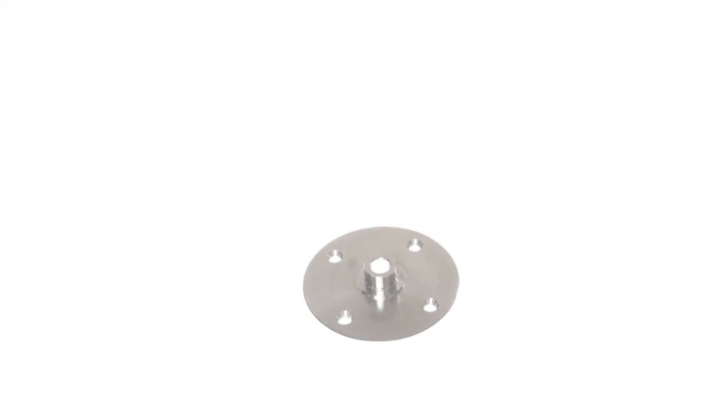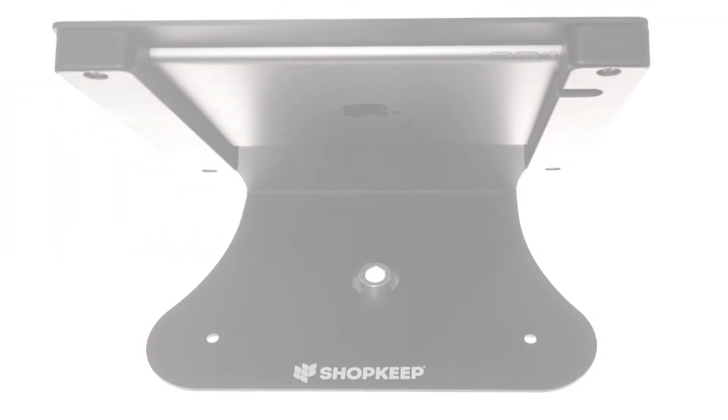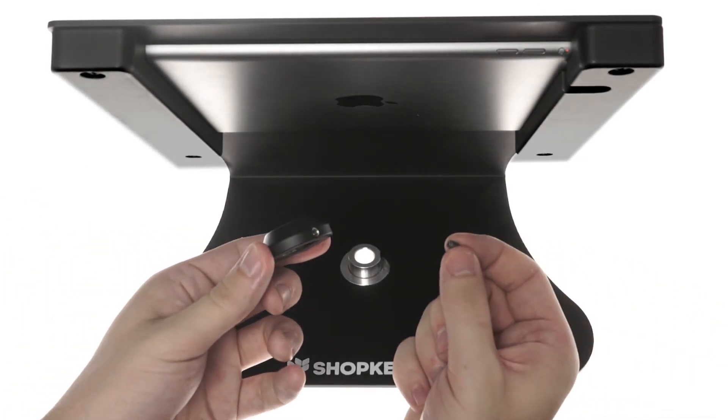Begin with the rotation base on a flat surface. Place your iPad enclosure on the rotation base. Set the rotation clip on the base. Insert the set screw into the cap.